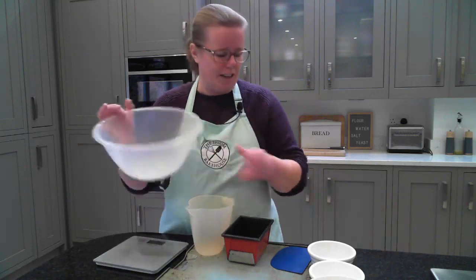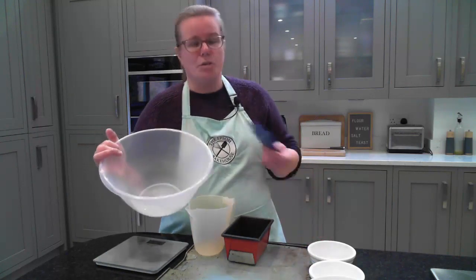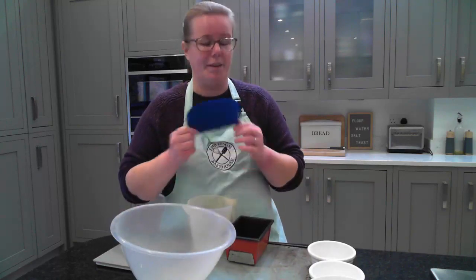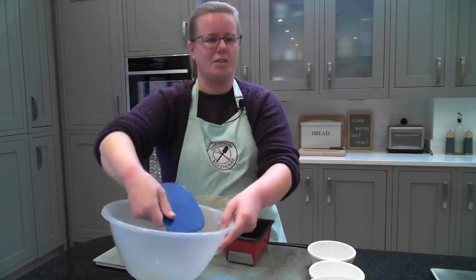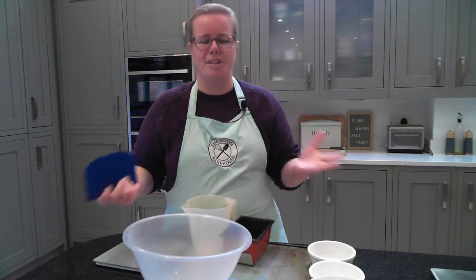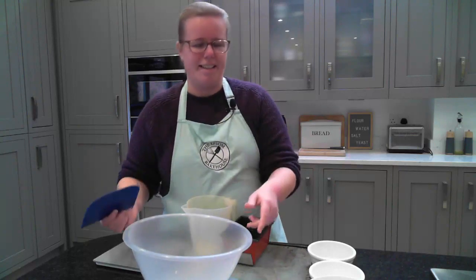Starting off with the equipment: naturally, a large bowl to mix your dough together. Also, perhaps the most technical thing I recommend is a dough scraper — it's a very thin plastic scraper with curved edges. It's great for scraping your bowl out, dividing up your dough, scraping off the bench, and many other things. If you can get your hands on one of those, fantastic.